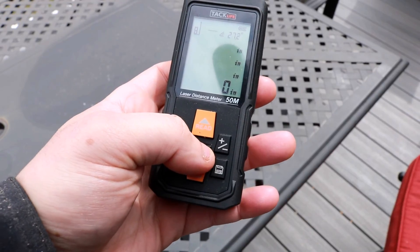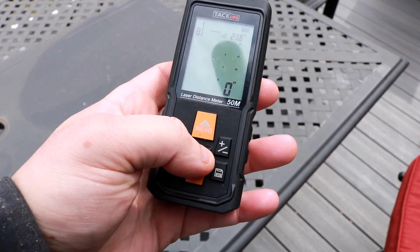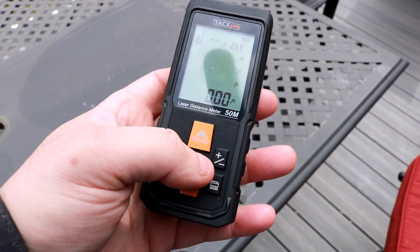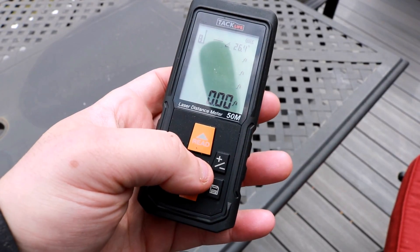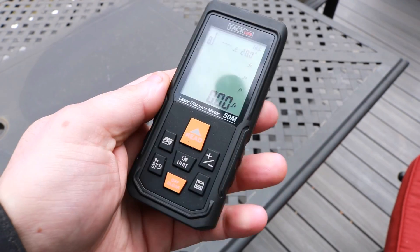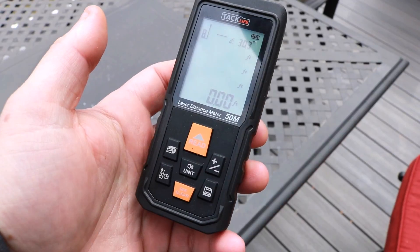You really got to hold that unit button in and sometimes hit it twice, which I'm not excited about. But that being said, I do like this unit — I think it's good and I'll put a link to it in the description. If this review helped, please thumbs up and subscribe. Check us out at www.ToolReviewZone.com and we'll be back with more videos soon.